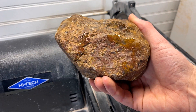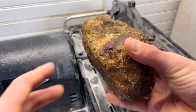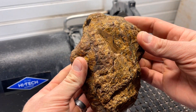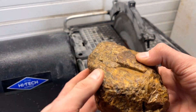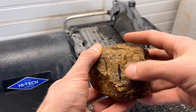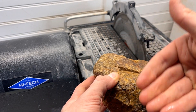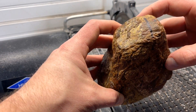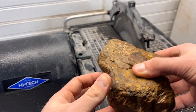We got the saw filled up with water, we got our stone, and we got our line. I'll probably cut it straight through — I can see this side a little bit better because of the angle, so we'll just cut it right along this line and see what's going on inside. Let's fire it up.